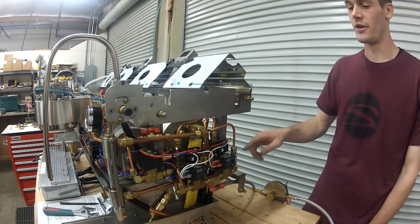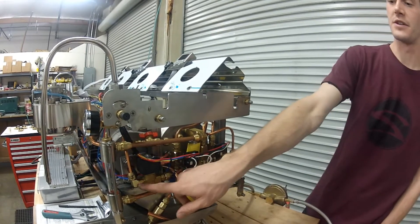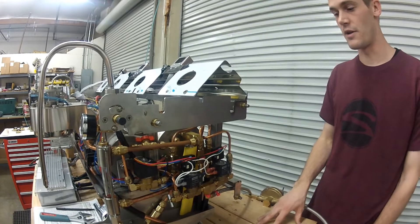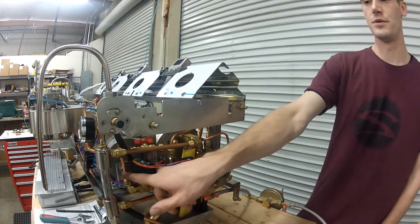To update your machine, you're going to simply remove the brass flow restrictor from the fittings, clean out the area to get any of the old blue Loctite out, and then install your new set screw flow restrictors in your copper tubes.